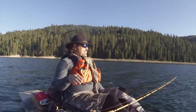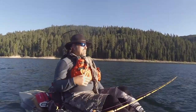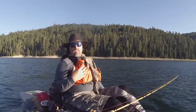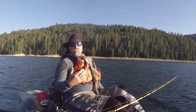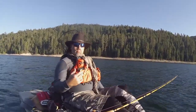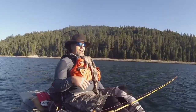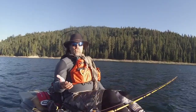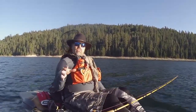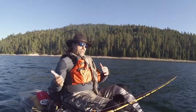Up in the High Sierras, the situation's a little different. You need to be subtler, typically. If you're using Dodgers up here, it's because the bite's a little off or you want a high-percentage presentation, and you're going to be using that blade with a threaded worm, threaded gulp, a grub, a fly, a small fly, something like that. Dodgers are useful in the high country and the low country — it's just a different style, a different size Dodger, and a different philosophy in terms of the presentation.